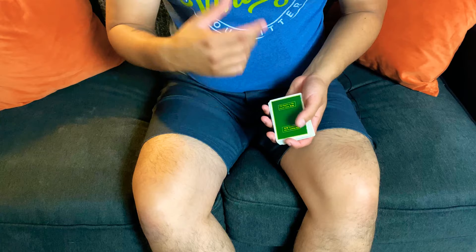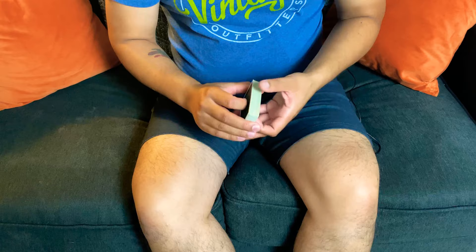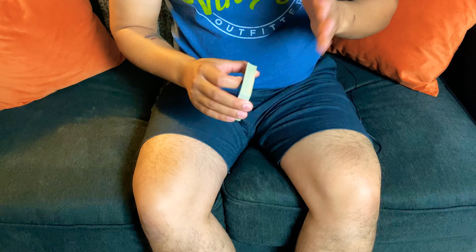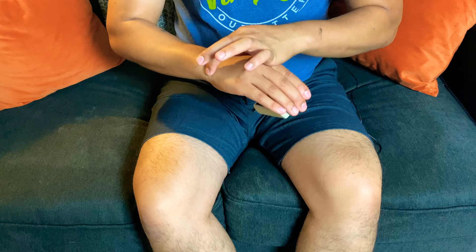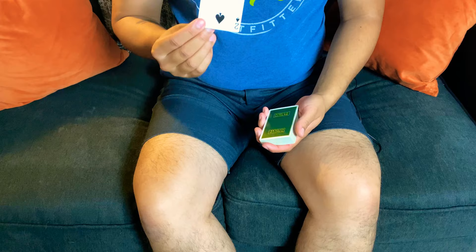Another subtlety for when you're actually palming and you don't want to go to your pocket: how else can you misdirect? What I do is, if I have a watch, I'll readjust it. Or sometimes I'll just do this motion like my wrist is hurting, cover it, and successfully palm off the card.